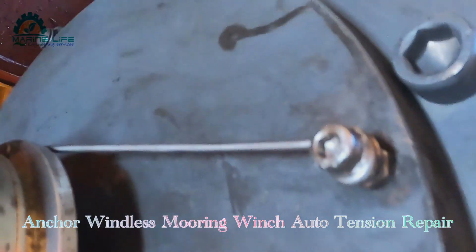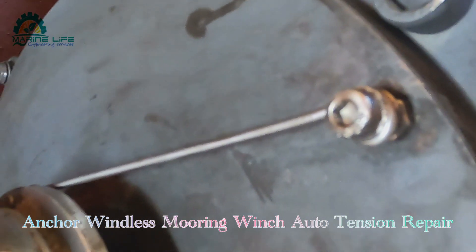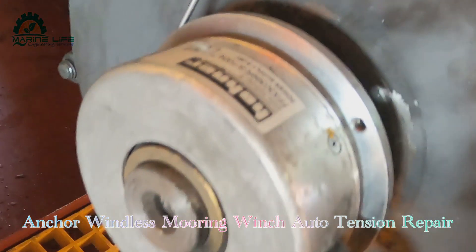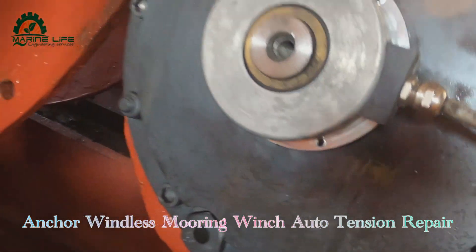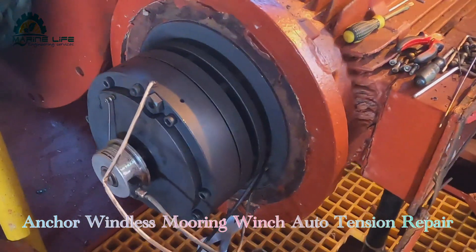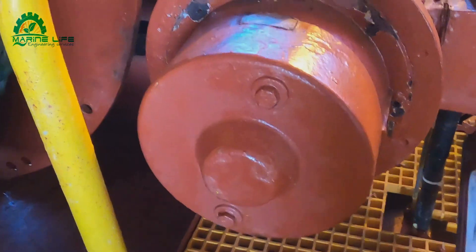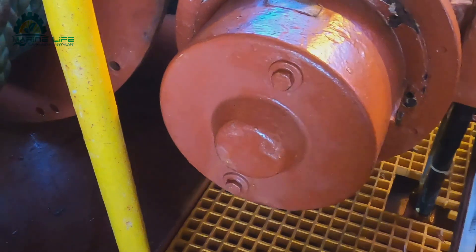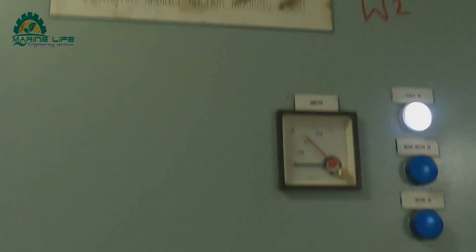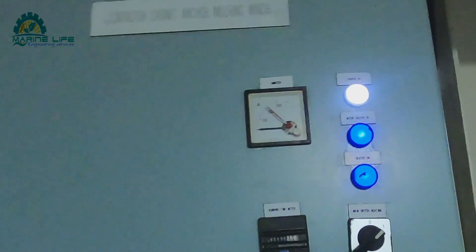We have found that this encoder is defective because whatever direction it runs, it is always showing the wrong position. And in neutral position also, it is showing some indication. That is why it is giving this disturbance alarm.